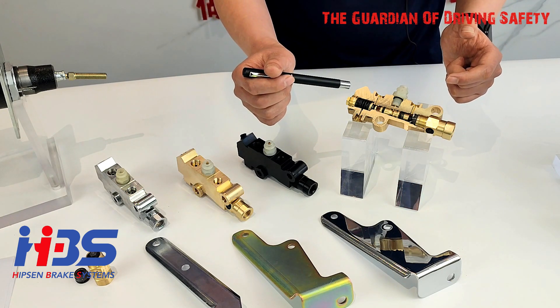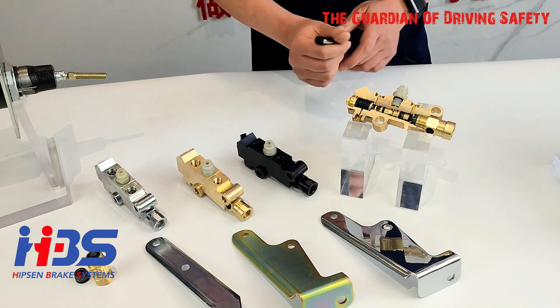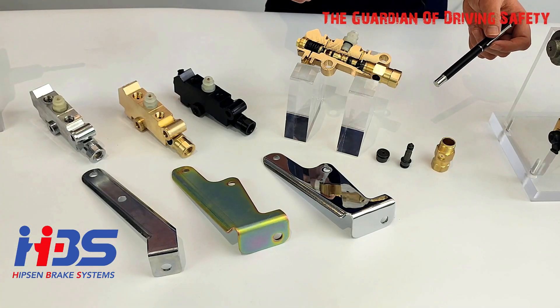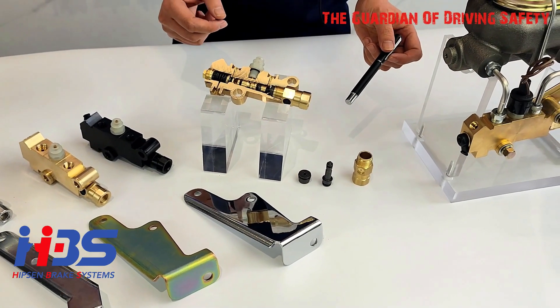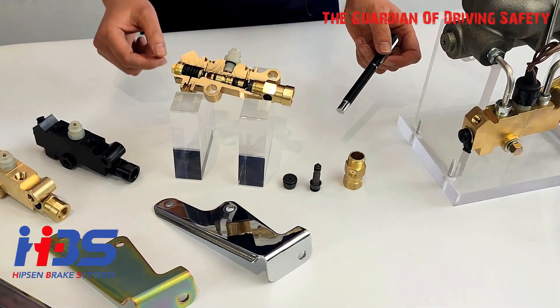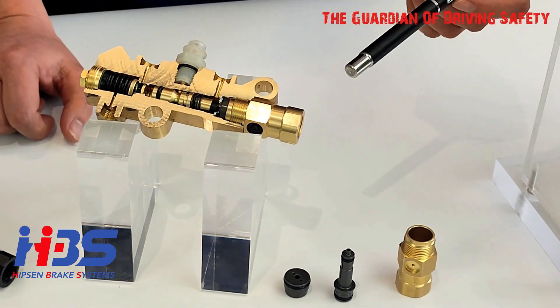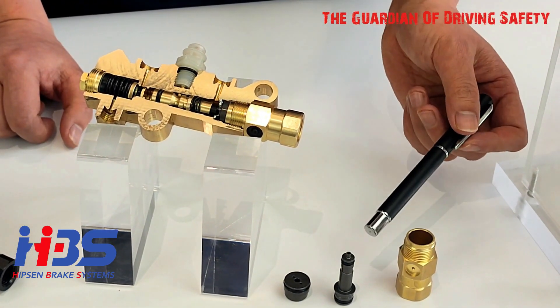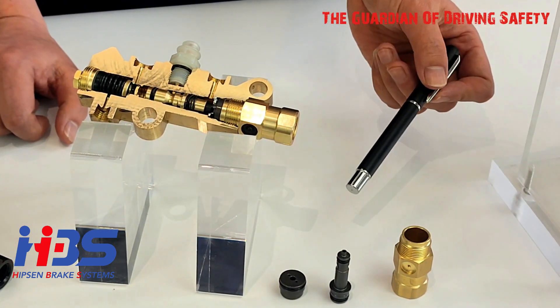Let me show you some of our internal rubber seals. We have a couple of different rubber seals inside this product. The first one is the proportioning valve piston rubber seals — we call them O-rings. There are three orange O-rings in this section.